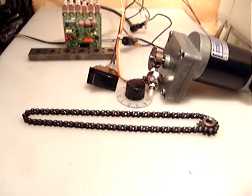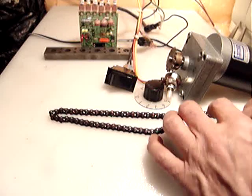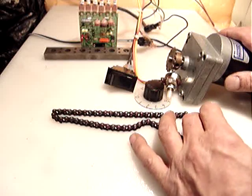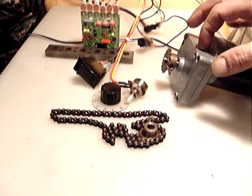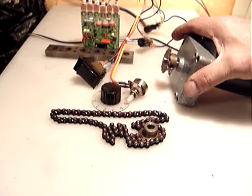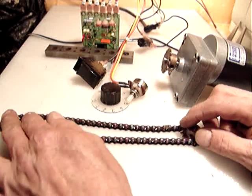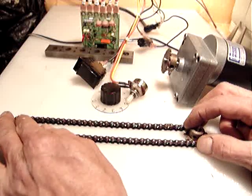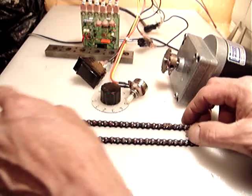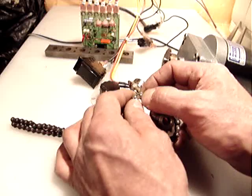Well, hello everyone. What I'm selling is a combination of a motor, a very powerful gear head, and a steel timing belt — actually it's a steel chain or steel timing belt. It has a link right here if you want to make it shorter.